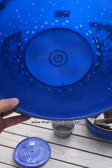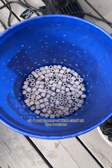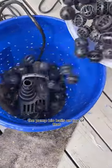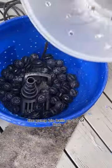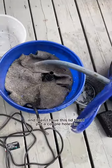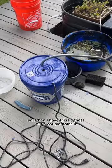I'll have different media layered in — some of that stuff at the bottom, some fabric, the pump, bio balls on top of that, and then more pond filter fabric. Then I have this lid that I put a couple holes in so it fits on real nice.